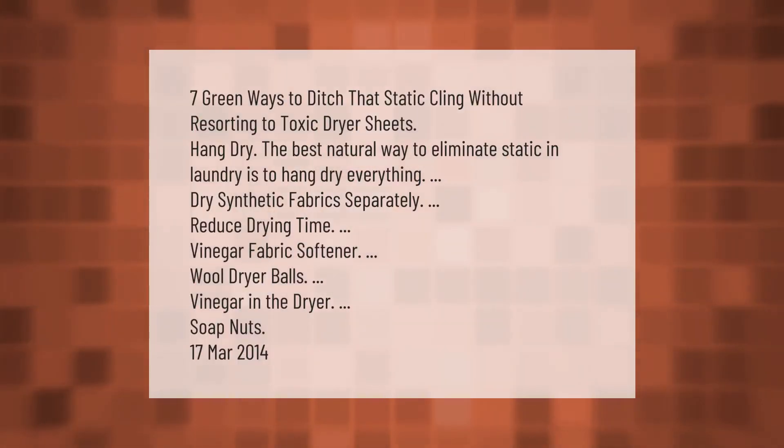Seven green ways to ditch static cling without resorting to toxic dryer sheets: hang dry — the best natural way to eliminate static in laundry is to hang dry everything. Other methods include drying synthetic fabrics separately, reducing drying time, using vinegar as a fabric softener, wool dryer balls, vinegar in the dryer, and soap nuts.